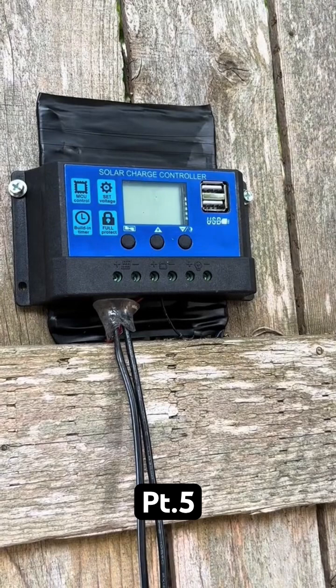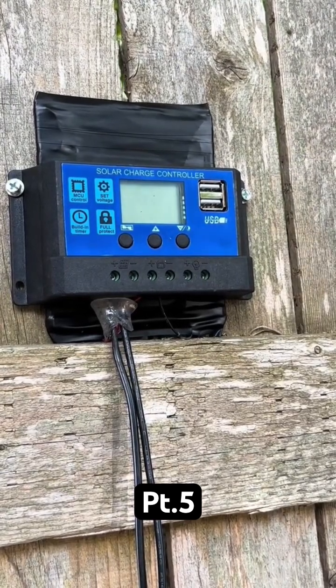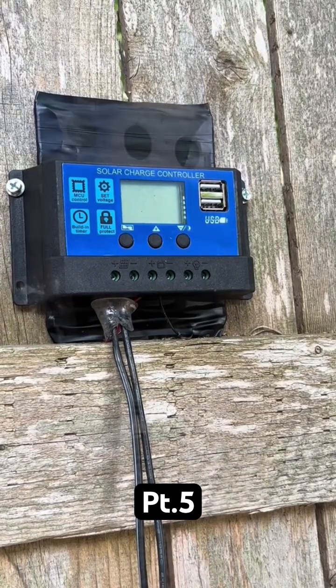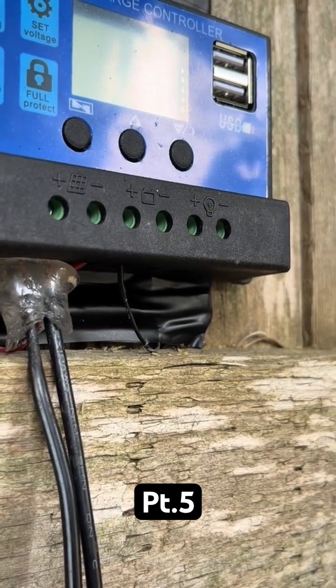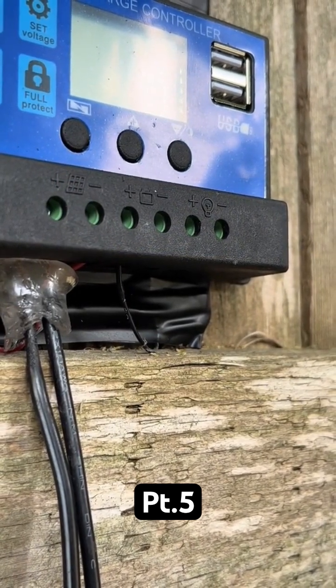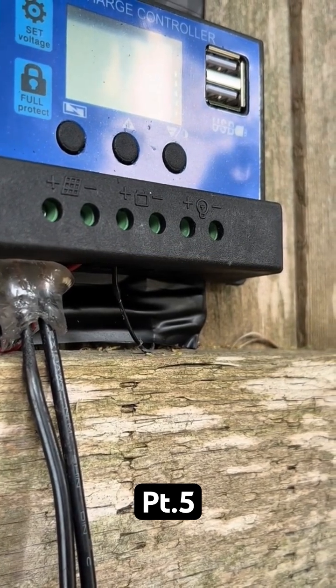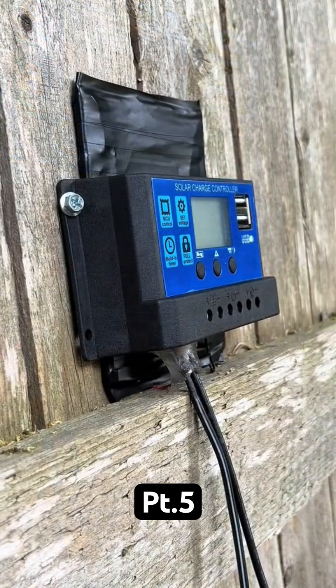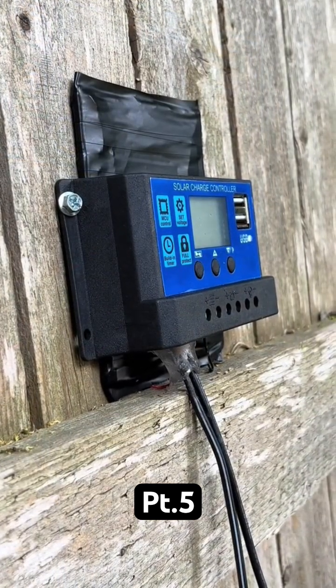Now we have a solar charge controller. The main thing that I really liked about this one is that it's got USB ports, and the whole outcome of this is I want to be able to charge my phone with a tree. As you can see at the bottom, we've got all of our connectors, we've got the wires that are hooked into the tree, and then we do have the battery, which is behind this solar charge controller. I really didn't want to go too crazy, so I just used a tablet battery.